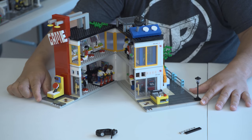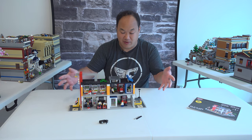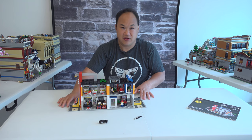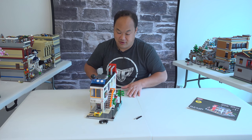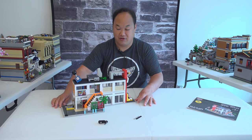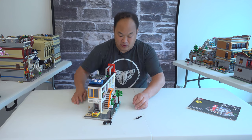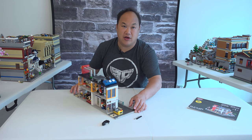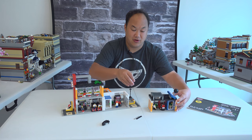With the minifigures hopefully intact, opening it up — it actually looks pretty cool just as it is. You can display it opened up or closed. The second floor does come off as well.